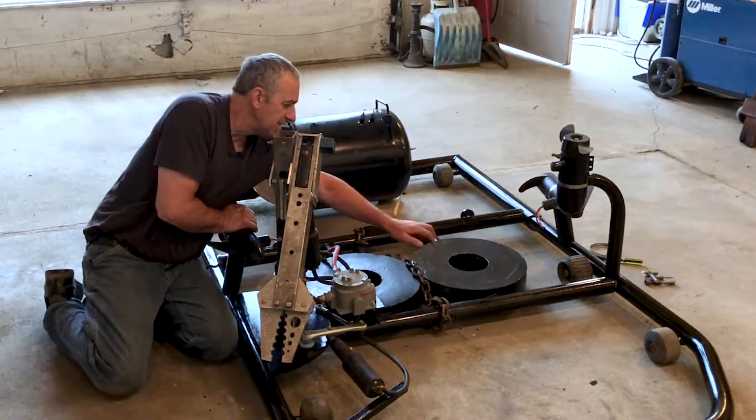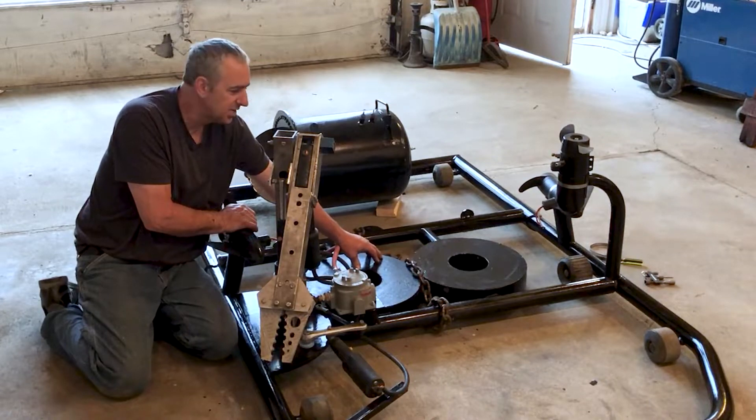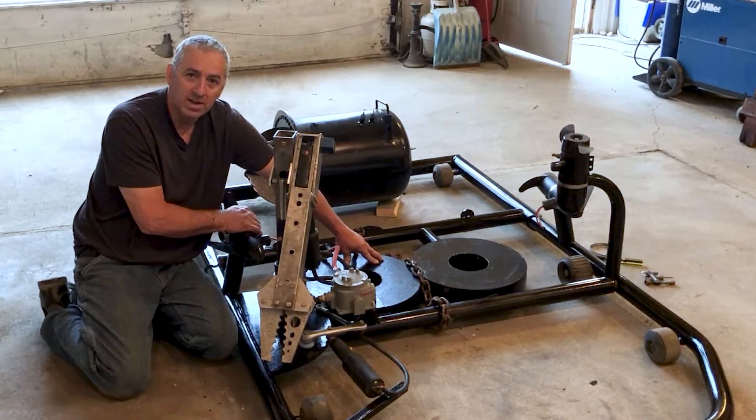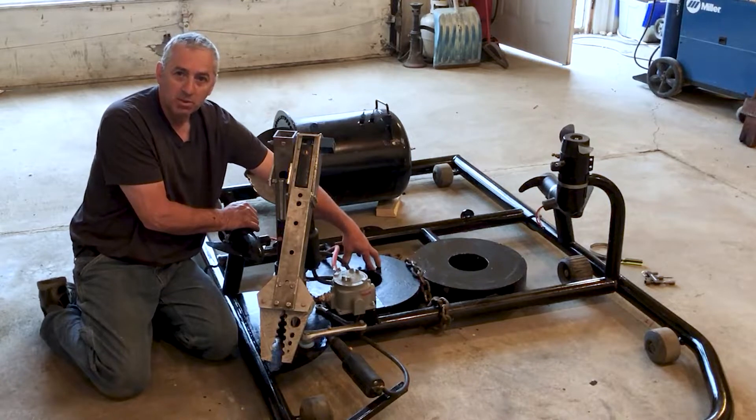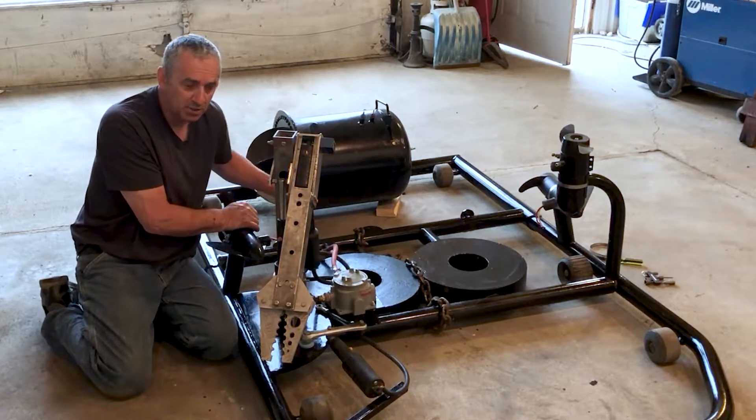These two discs right here are the ballast weight. They're permanently welded to the submarine. They're left over from my deep diver — they were going to be window ports and I decided not to use them. So they're great ballast weight; they're super heavy.